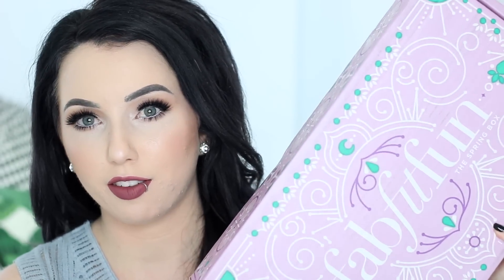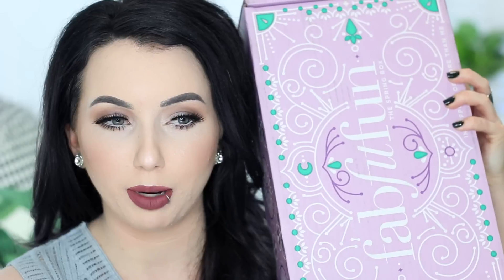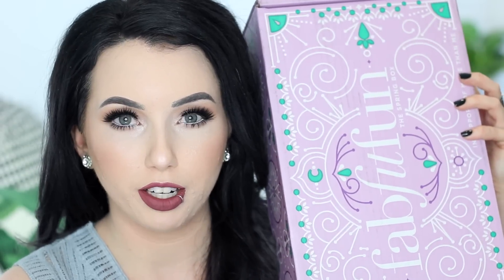So we're gonna be unboxing this guy. This is the FabFitFun box. How freaking cute is this packaging? This reminds me of yoga, which I do not partake in. But I love the colors — very spring. Love the pattern. I kind of want to just keep this box to store stuff in. So this is the FabFitFun spring box.